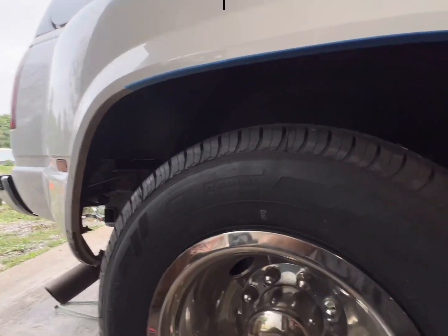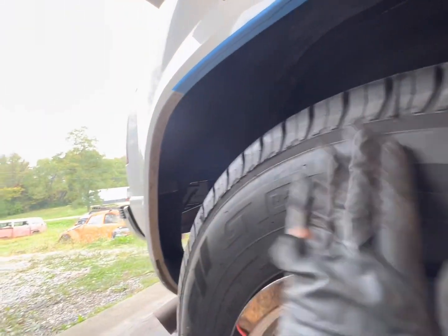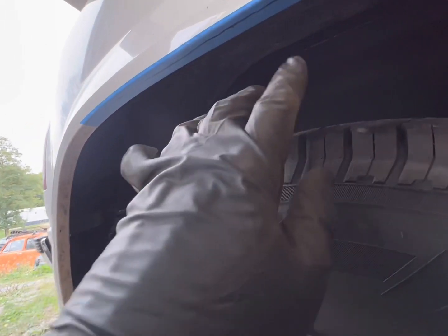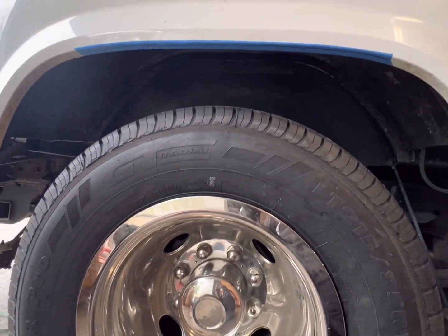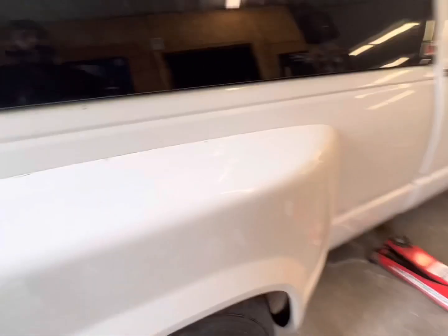I was about to go for a shakedown run on the rear before I dropped the front, but I walked around and for whatever reason the rear end sticks out this side substantially more. So I need to trim this fender real quick so I don't get any tire damage issues. That's the little bit I cut off, and man, it makes a world of difference. Got a little tape back there — there he is.